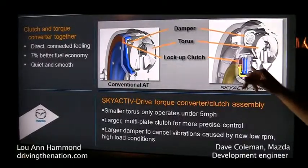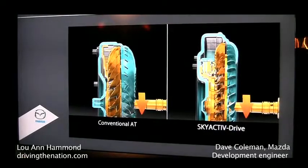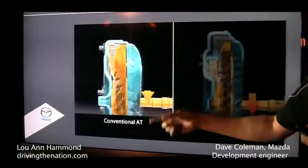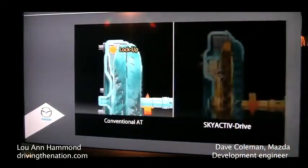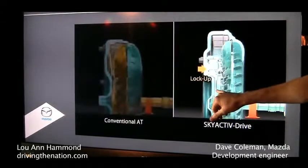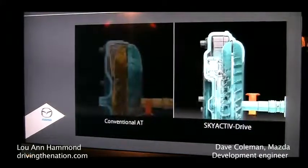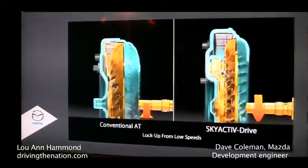We've added this multi-plate clutch pack here. The reason it's a multi-plate clutch is that we have to engage it a lot sooner — while there's still slippage going on. On a conventional torque converter, we have to wait until the transmission output catches up with the input before we can lock it up; otherwise, we'll have a big jolt when the clutch engages. With the SkyActiv Drive, we actually want to engage it before that's happened — we start engaging it while there's still slippage. That multi-plate clutch and our computer control gives us the ability to slip the clutch very precisely and bring them together smoothly, so it's completely seamless to the driver.